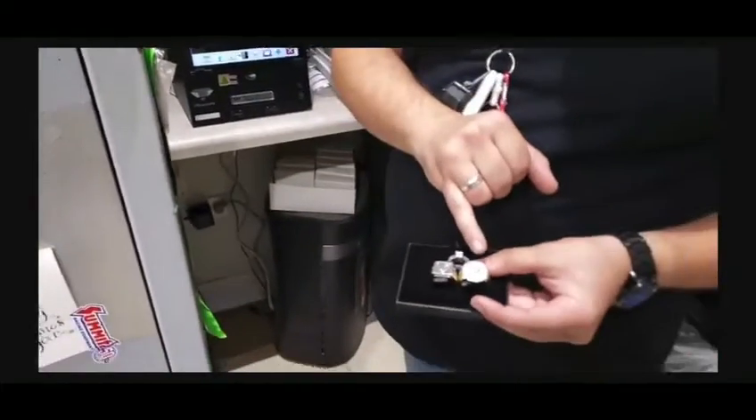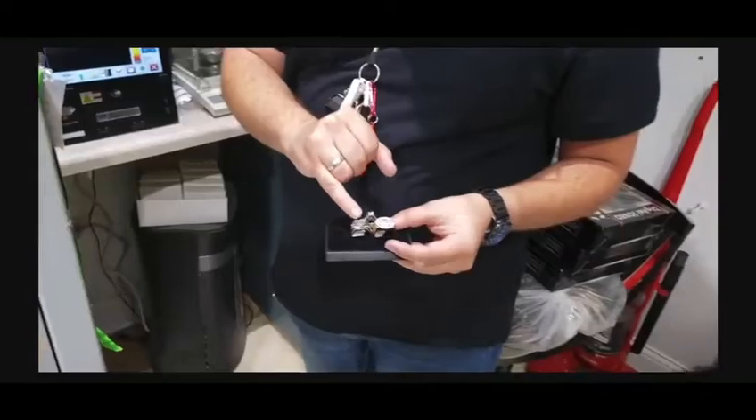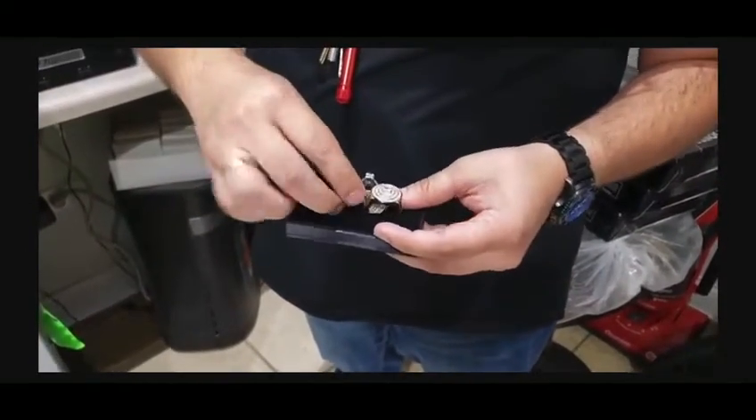I prepared a few rings — rings with clusters, rings with small center stones, rings with large center stones. The machine can handle it all.